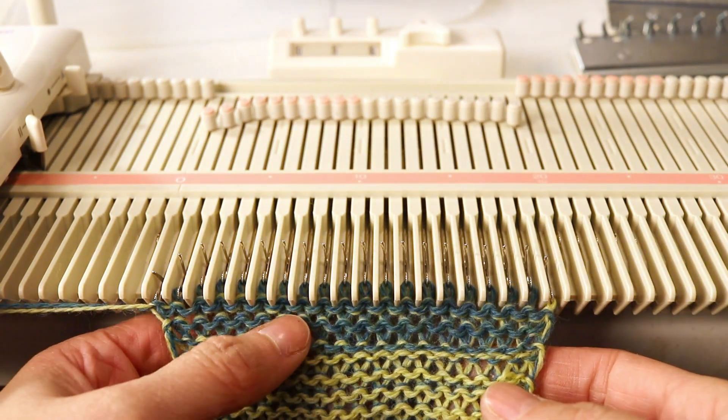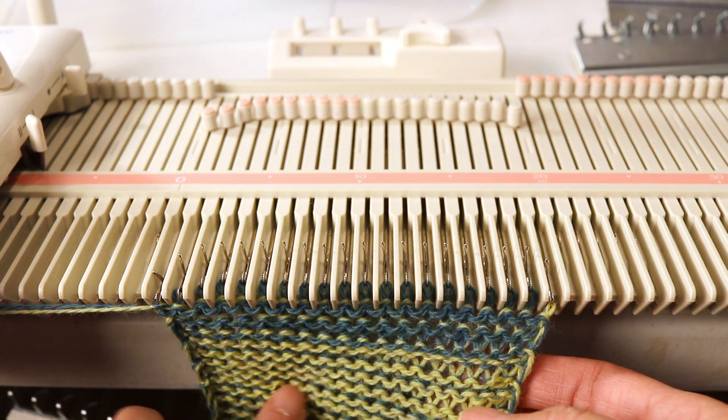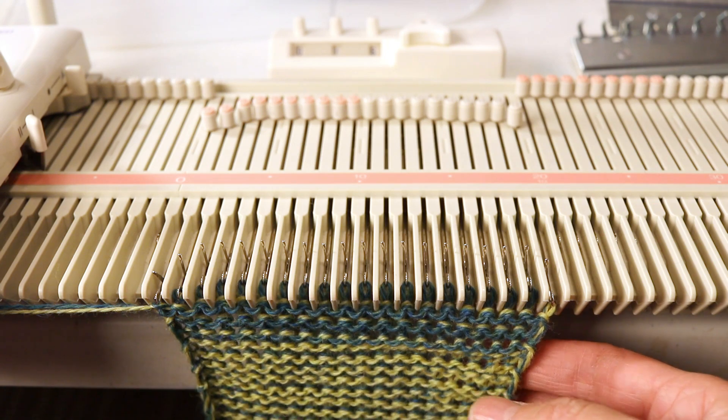Now you can see the dark color is now facing you — this is the back side — and the front side will be the lighter color.